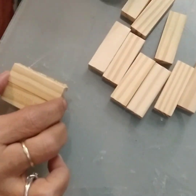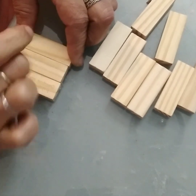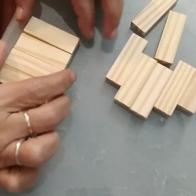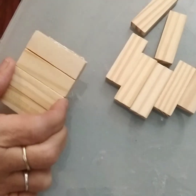The first thing I am doing is stacking our jingle blocks. I am using a stack of eight, a stack of six, and a stack of four. I'm just stacking them together and gluing them right now.